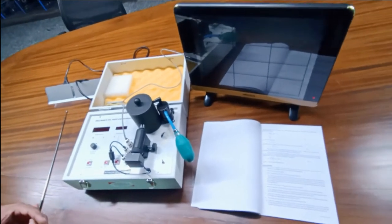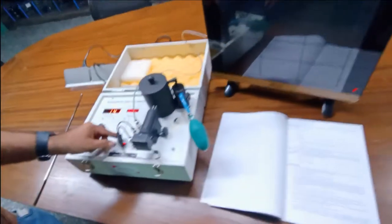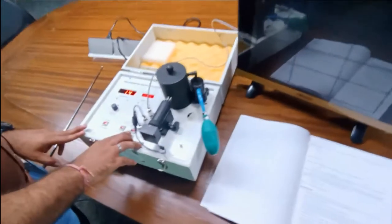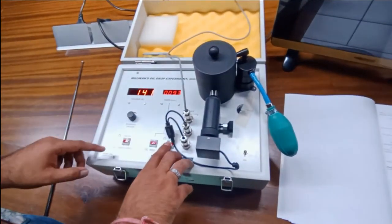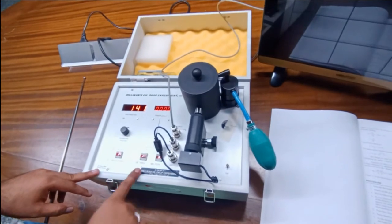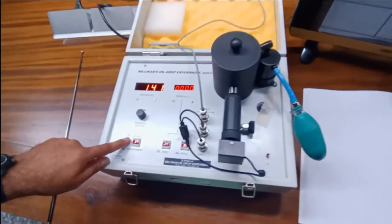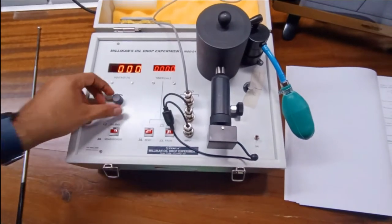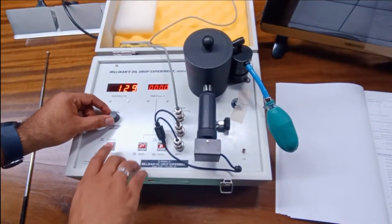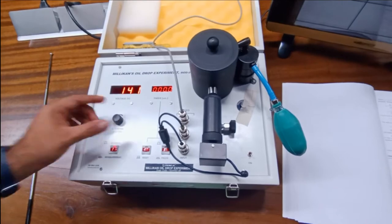The setup has been completed and we will now start this kit. The kit has started and the timer started running. As I press the pause button, the timer is paused, and as I start the timer again, it continuously runs. We can also press the reset button to reset the timer. The voltage is currently 141 volts DC with the switch in balancing mode. In measurement mode, the maximum voltage from the knob will be only 4 volts, while in balance mode the voltage can go up to around 900 volts DC.